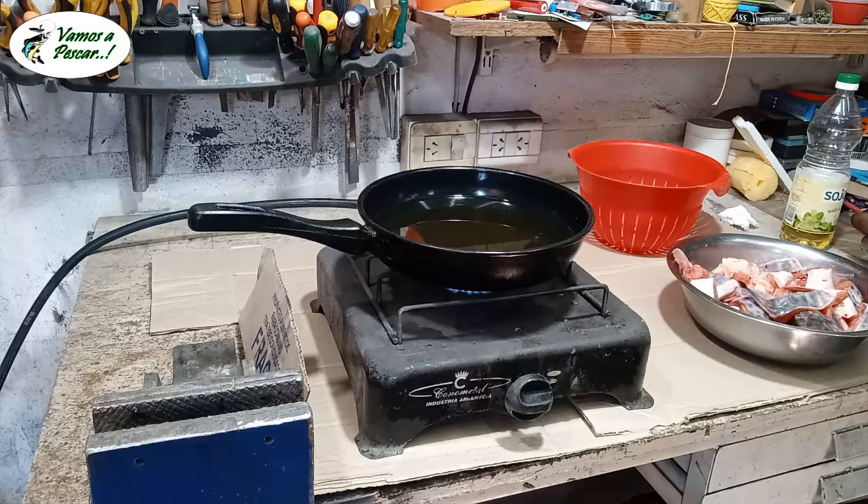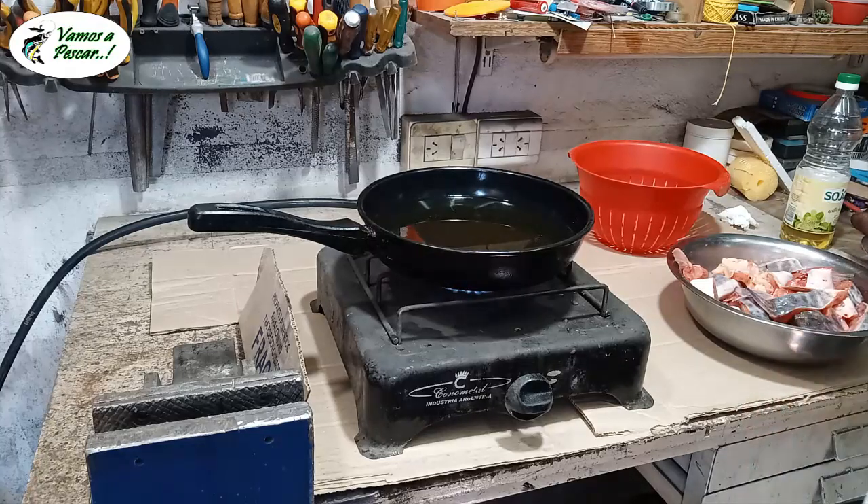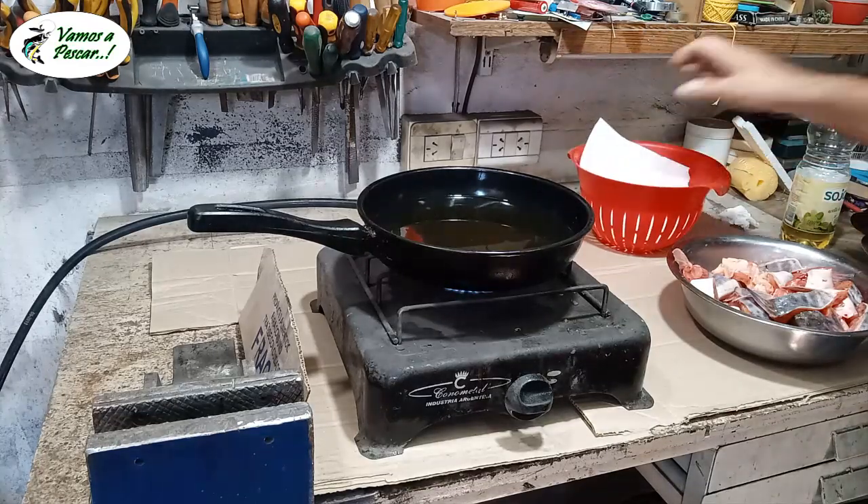Me está mandando mensaje Maki porque también está haciendo lo mismo en la casa. Está preparando todo para fritanga. Hay maneras de cortar el pescado.